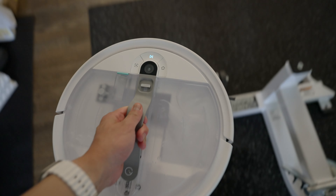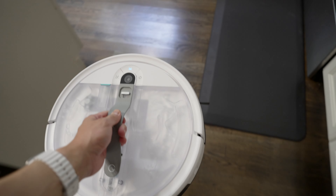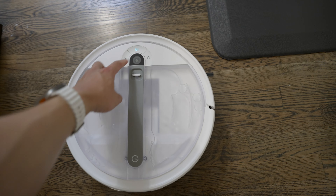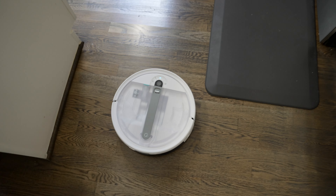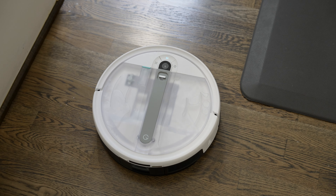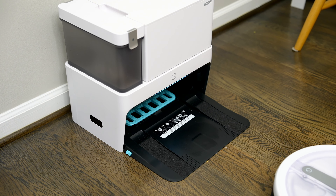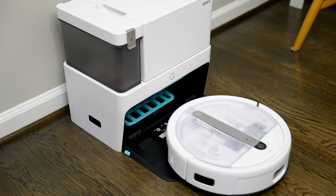Cleaning is pretty unpleasant in general, which is why so many people don't do it. So yeah, it's great if you have multiple floors, but also if you want it to clean a specific area immediately, it's really easy to just pick it up with one hand and bring it over to that area. A lot of other vacuums do have a feature where you can send it to a specific room, and this does have that as well, but the handle just makes it more convenient and faster.